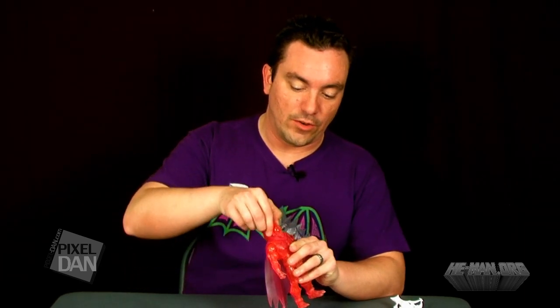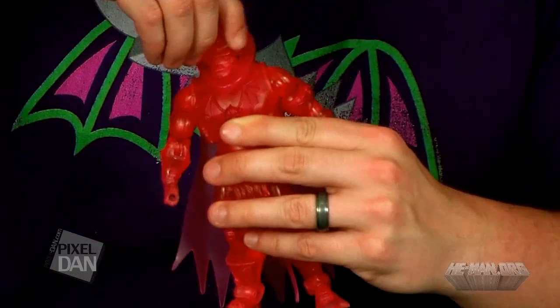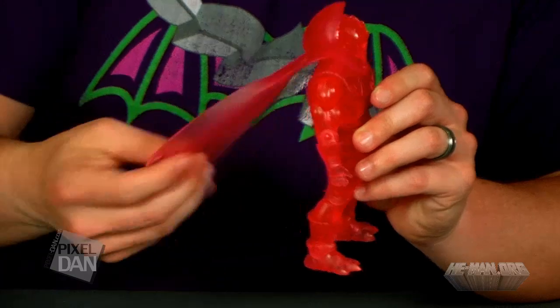Let's take a closer look at the Spirit of Hordak figure. Everything about this figure is identical to the original release of Hordak, so there's really no differences as far as the articulation goes. You can rotate the head left and right, move it up and down. He does have the cowl that is connected to the cape, which is going to hinder the movement a little bit, but not too much.